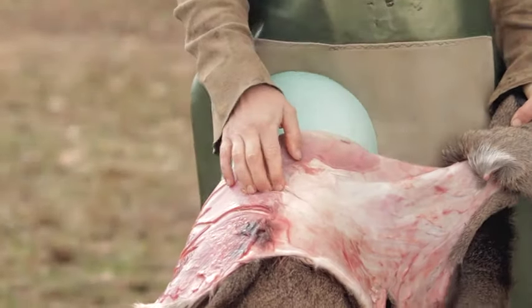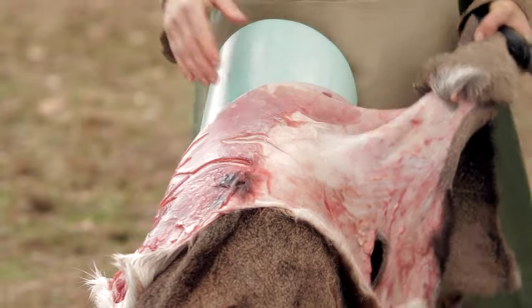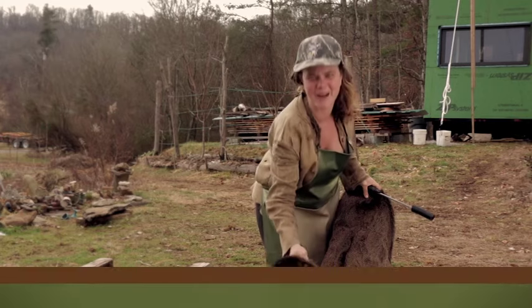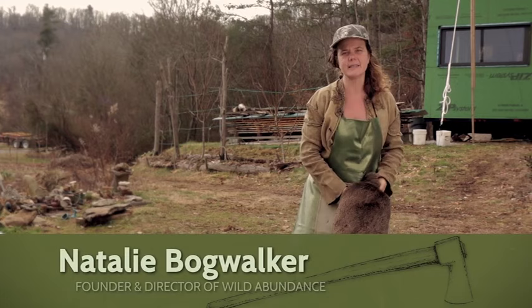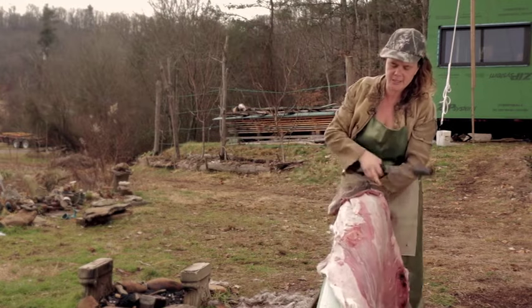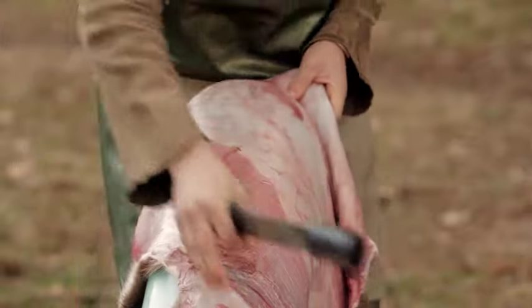The first thing you want to do when fleshing a hide is figure out what is the top and what is the bottom. This hide still has a tail attached, so it makes it easy to tell where the bottom is — this is the tail, this is the neck. It's much easier to flesh the hide if you start with the neck facing you, because the flesh comes off much easier going from the neck down.